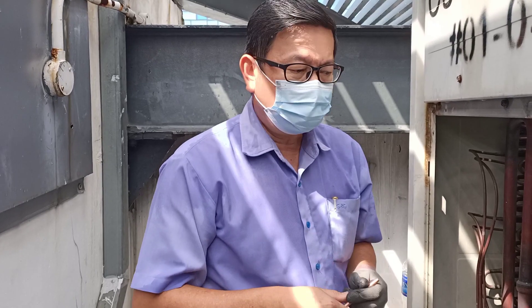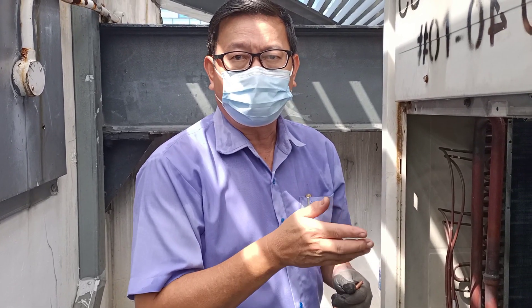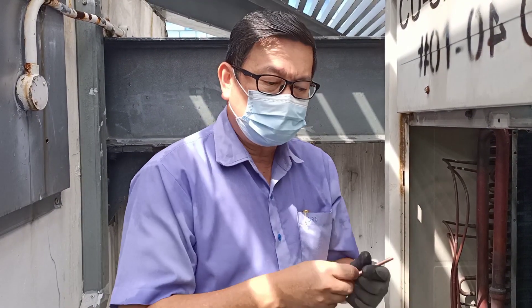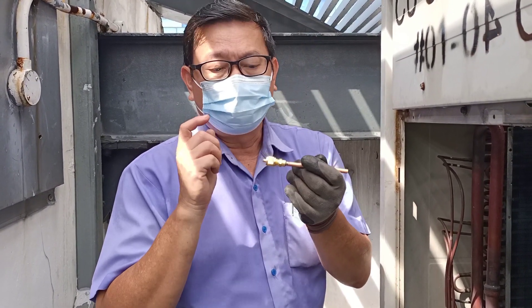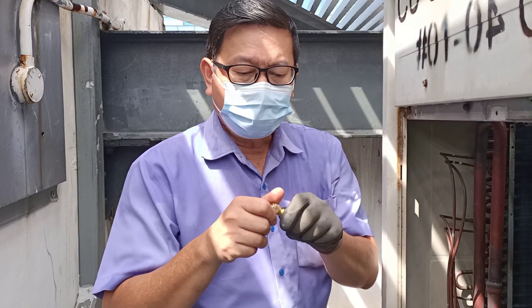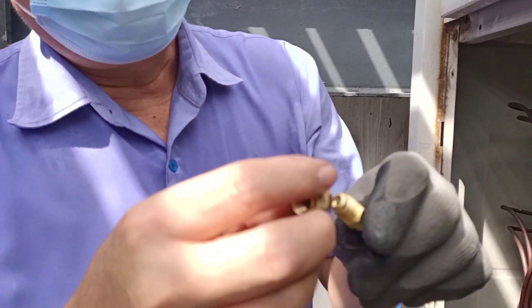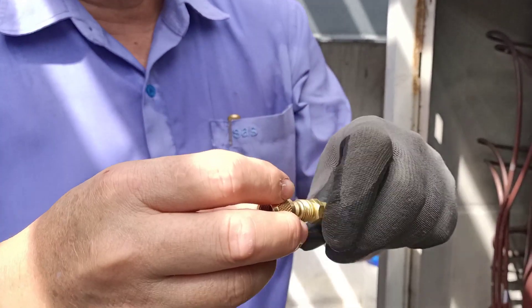Okay, today we need to repair the CU capillary tube damage. We need to replace the capillary tube. Then we add this port — later it's easy to vacuum from the service port. Before, you wear the cap and the nipple. Can see that.